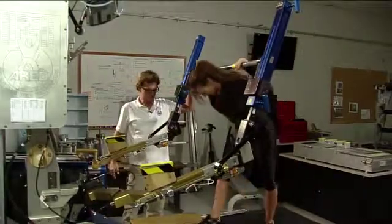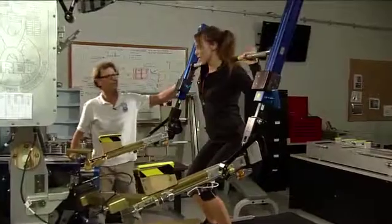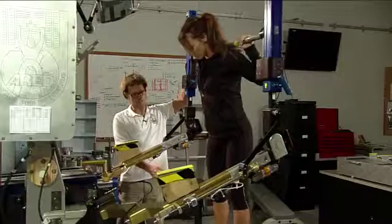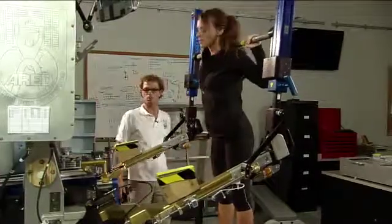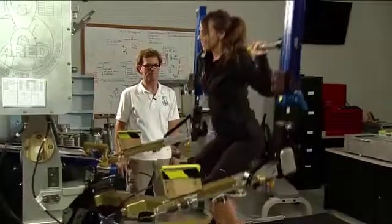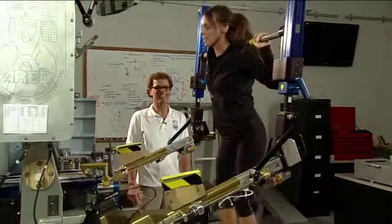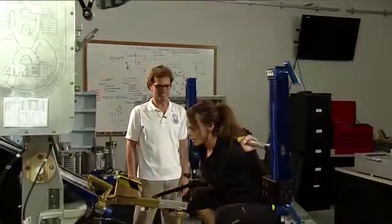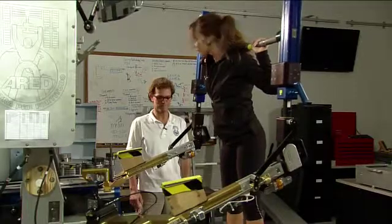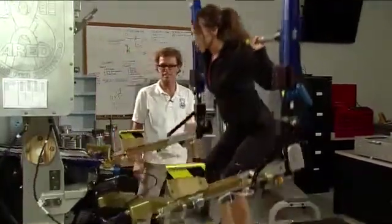Go ahead and get under the bar and position yourself for the squat. Take it off the rack. Stand up. Slide your feet back just a tad — and you are ready to go. It works. I can feel it. I feel the burn.